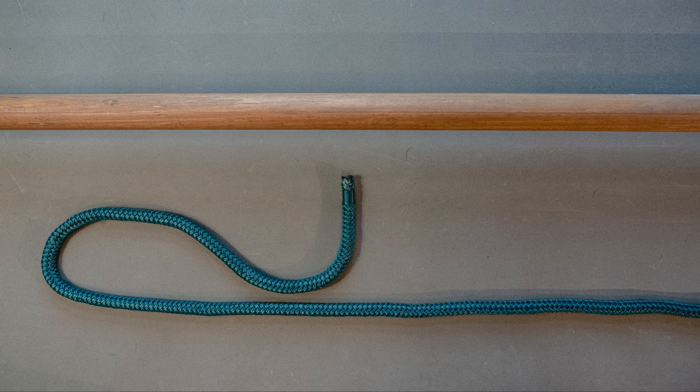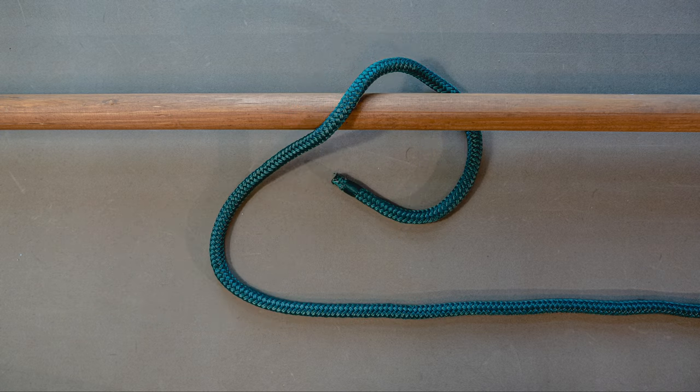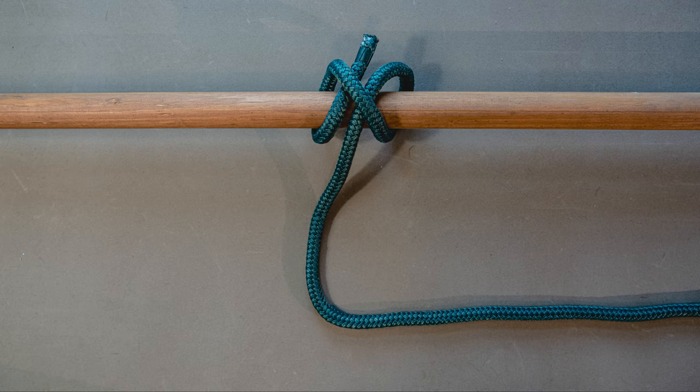To tie a clove hitch, take the working end of your line and wrap it around the rail. Then it comes over itself and back around the rail for a second time. This time it passes underneath itself — pull it tight, and you've got a clove hitch.